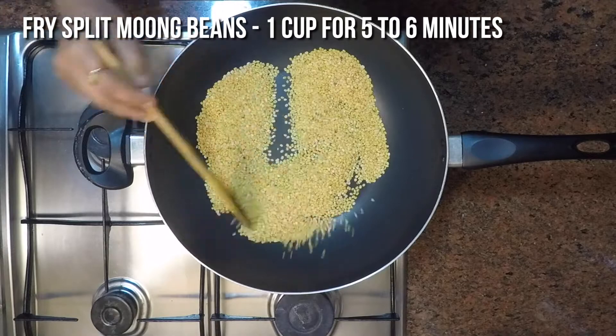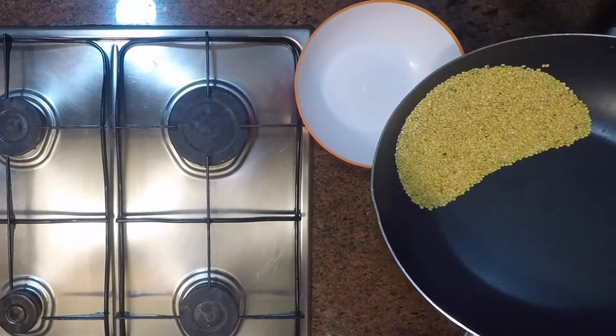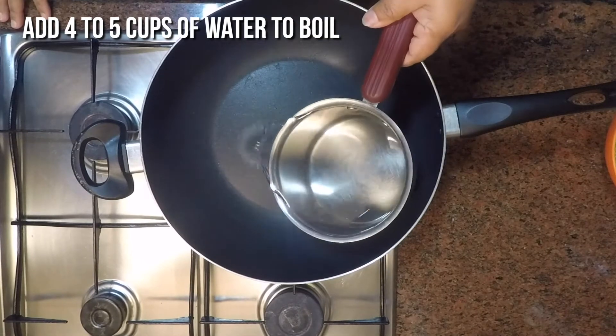To start, we will dry-fry 1 cup of split moong beans without oil for 5 to 6 minutes until you get a good aroma. Into the same nonstick pan, I am going to add 4 to 5 cups of water.